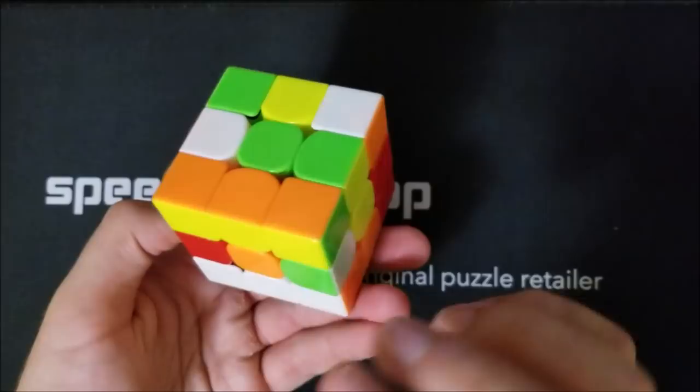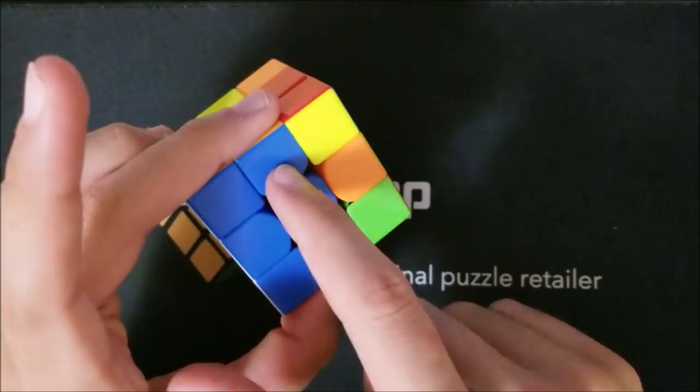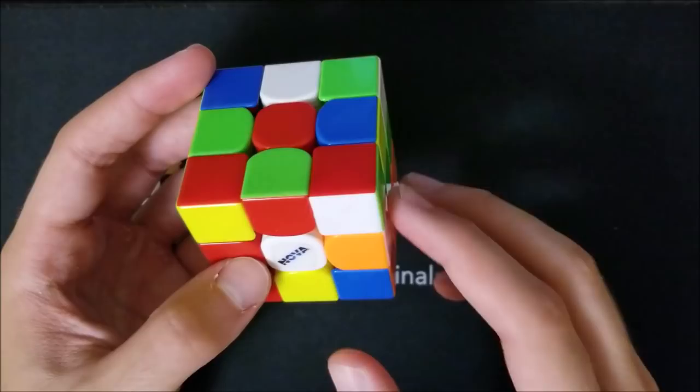The second block has the exact same steps as the first block. First we'll solve the green-white edge instead of the blue-white, then we'll solve the front pair using the loading spot, and then we'll solve the back pair using the loading spot again. So let's get started. Our first goal is to place the green and white edge on the bottom right.